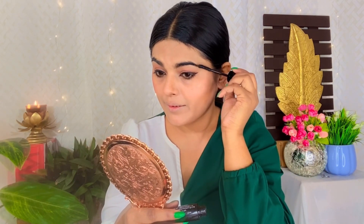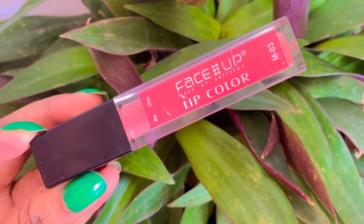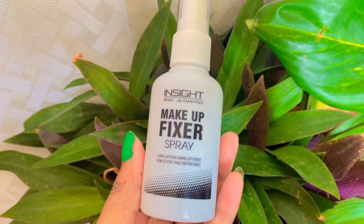Now I am using Blue Heaven mascara and I will apply it to my upper and lower lashes. I will also use it to set my eyebrows — natural eyebrows look very good when set with mascara. Next, I am using a nude lipstick in shade M03. It is a very sweet and good shade.